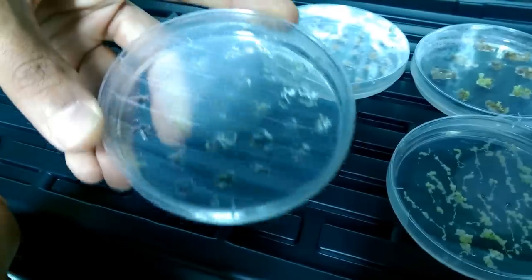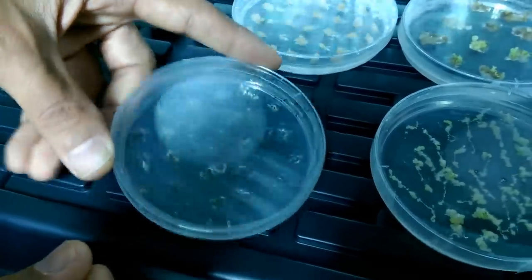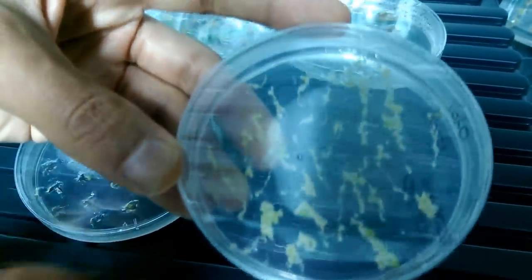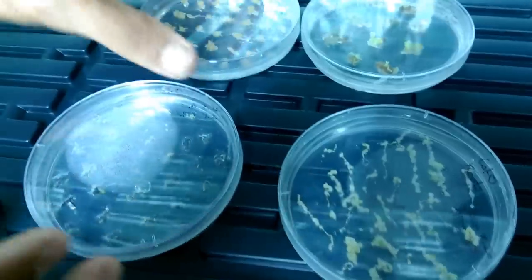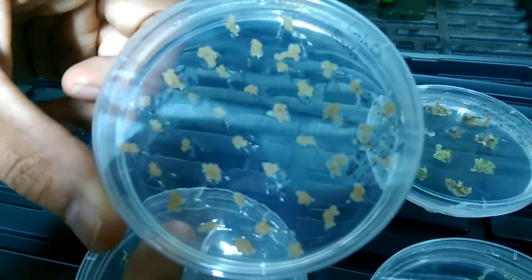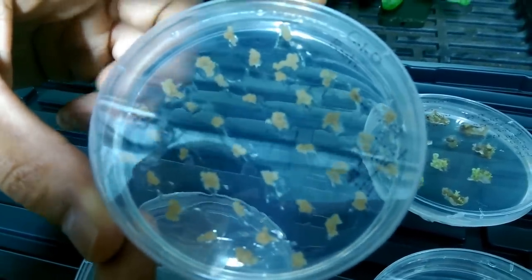You can see some of the roots streaked out on this plate and after a little bit of time they start looking like this, where you get these clumps of brown looking cells. These turn into the callus, as you can see on this plate.